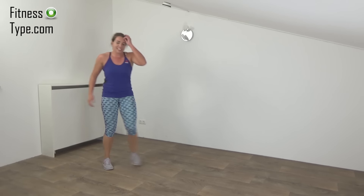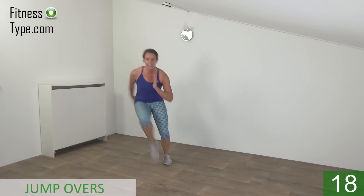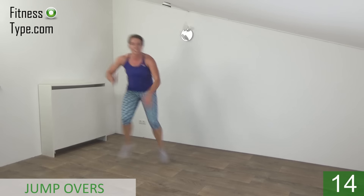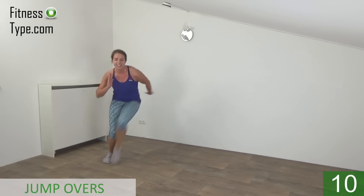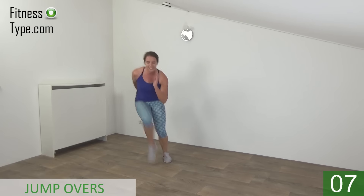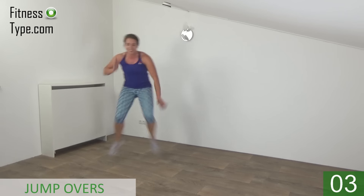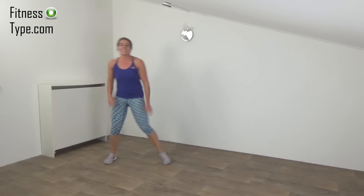Okay, one more minute — the jump overs in a few seconds. Get ready. Start. Take your arms with you. Jump and tap. Keep going. And the last one. That's it.